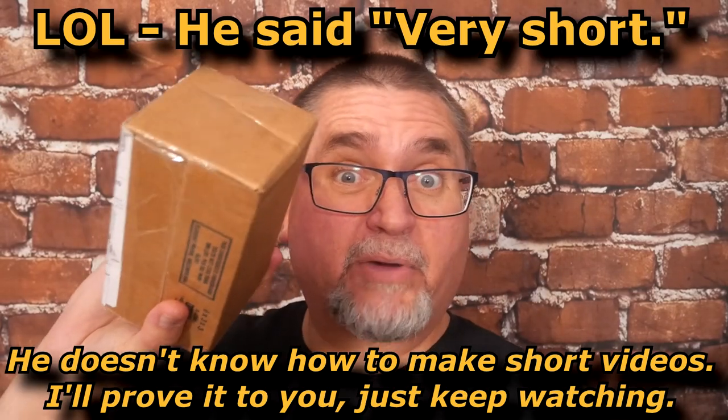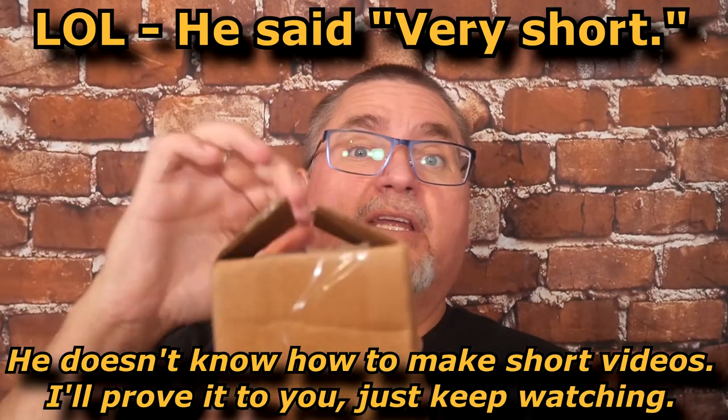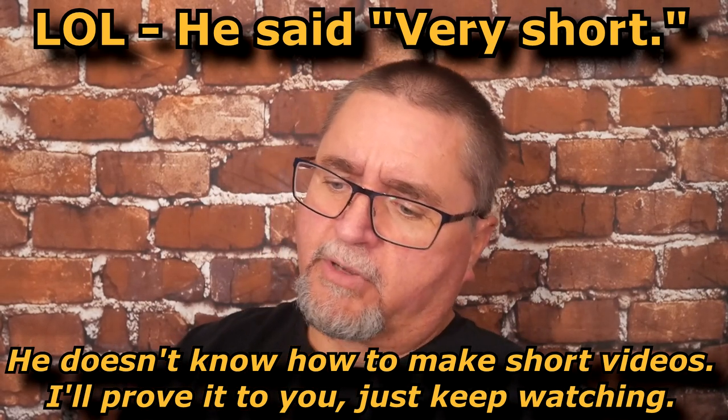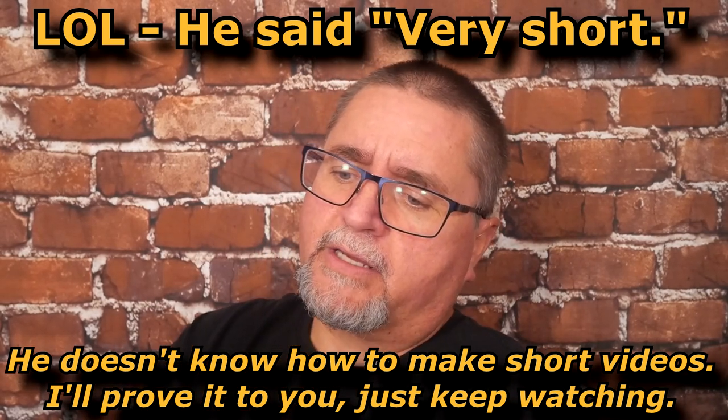Hi friends, my name is Jake. Welcome to Canadian Cutting Edge. This video will be very short — this is an unboxing. I've already opened it because I didn't know this was a knife package, because it says on here that it's from Two Purple Sage Ranch.